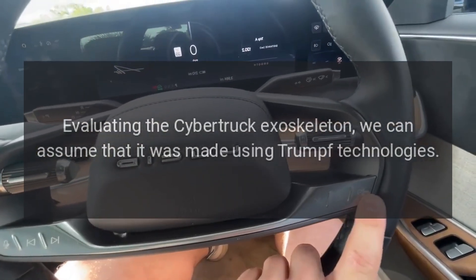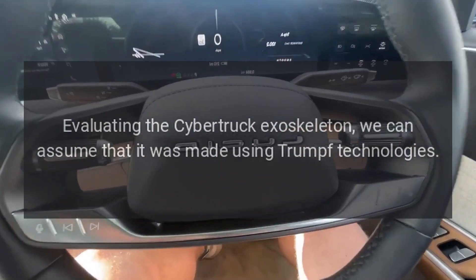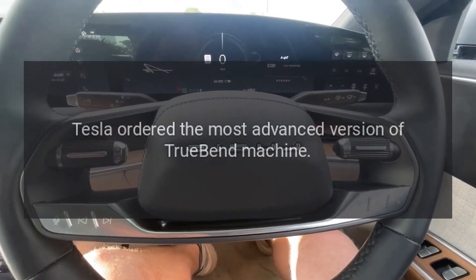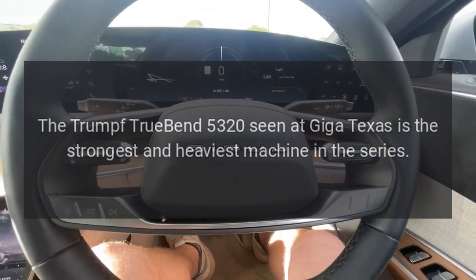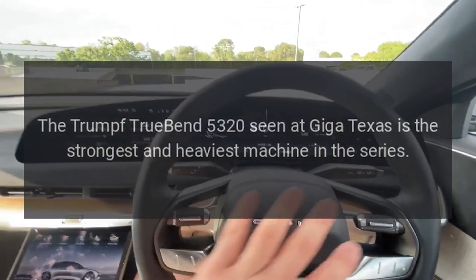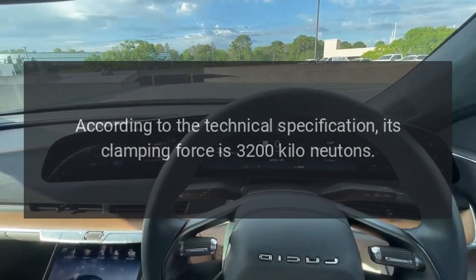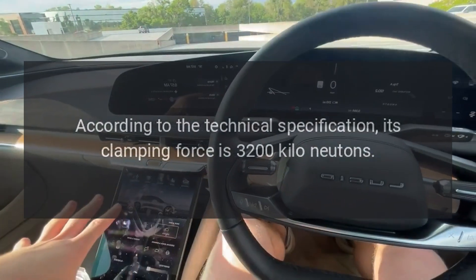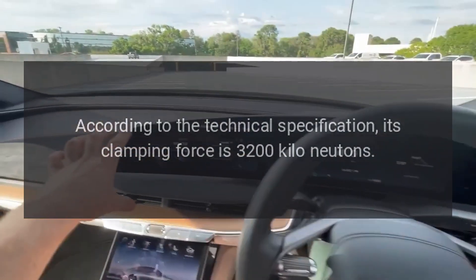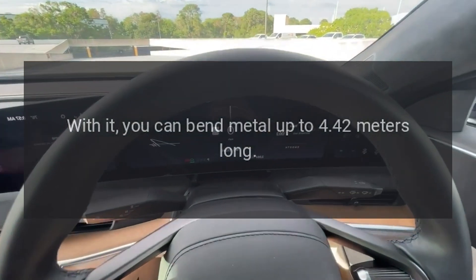Evaluating the Cybertruck exoskeleton, we can assume that it was made using Trumpf technologies. Tesla ordered the most advanced version of the TrueBend machine. The Trumpf TrueBend 5320 seen at Giga Texas is the strongest and heaviest machine in the series. According to the technical specification, its clamping force is 3200 kN, and with it you can bend metal up to 4.42 meters long.